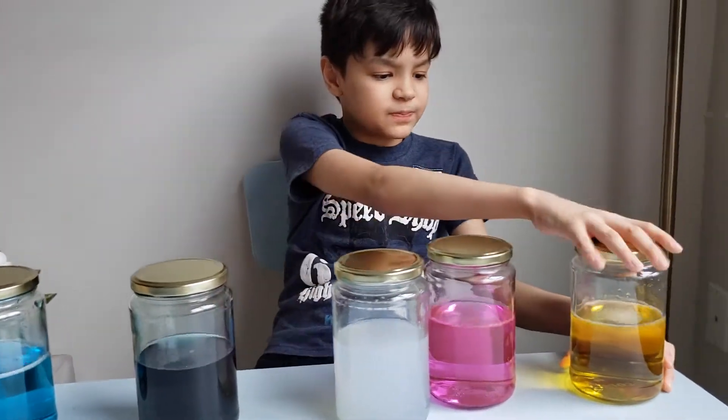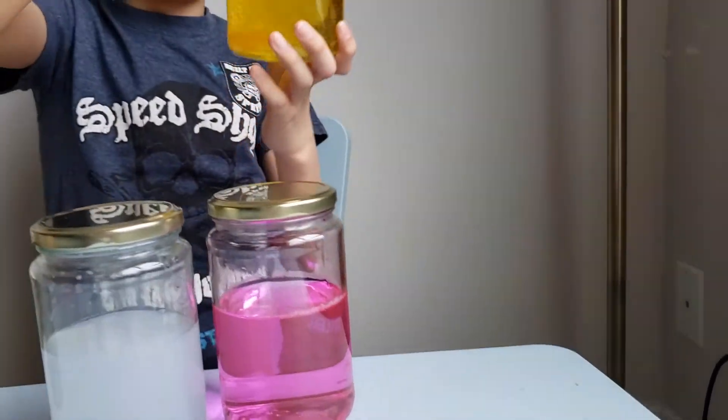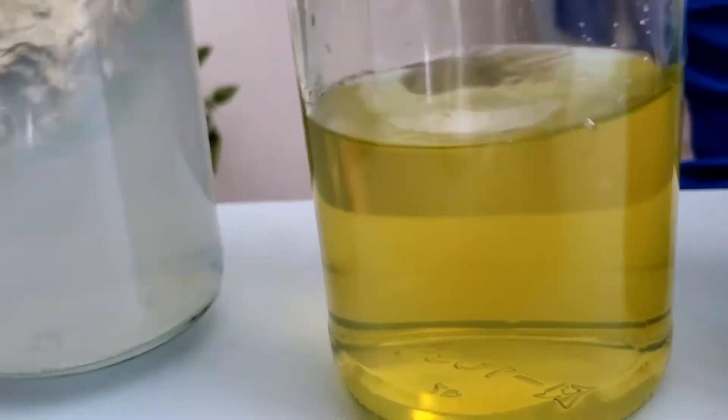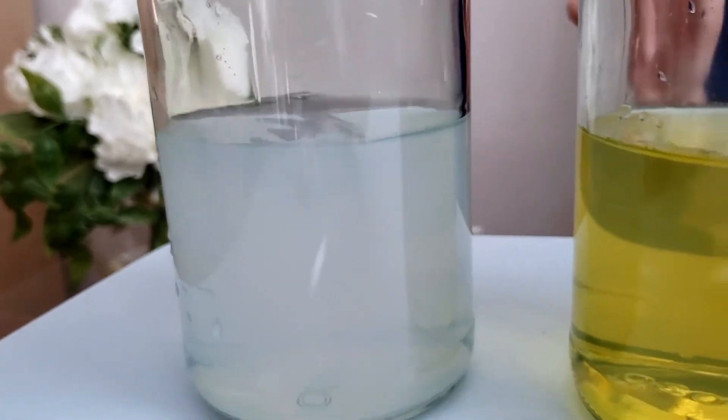When we spin this it will form a tornado. Whoa, it's a tornado! That's how tornadoes form. Oh, looks like a giant tornado in the fog!